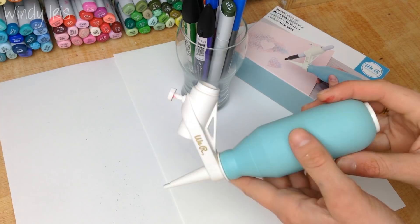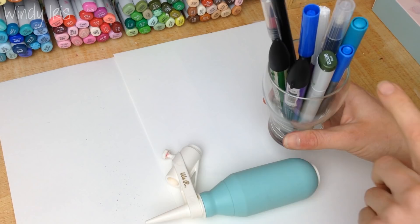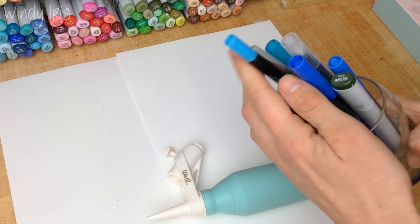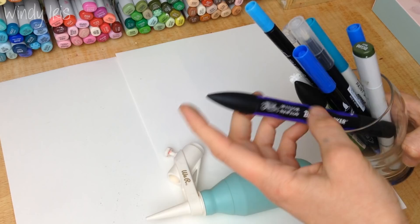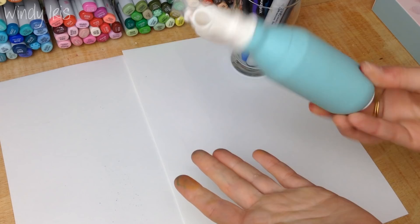Hi everyone, welcome back! In today's video I'm going to be doing a quick review and demo of the marker airbrush from We Are Memory Keepers. Using this little device you can create a splattered airbrush effect using pretty much any marker you have — water-based brush markers, felt tip markers, paint pens, and even alcohol-based markers — to create a splattered look.